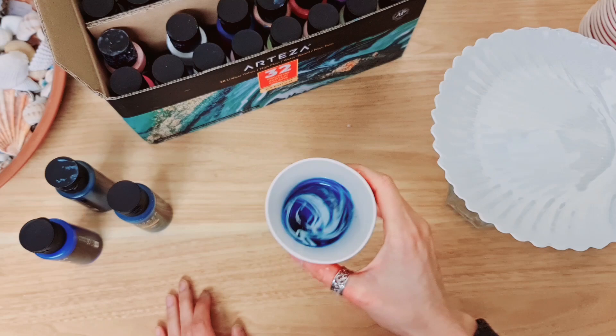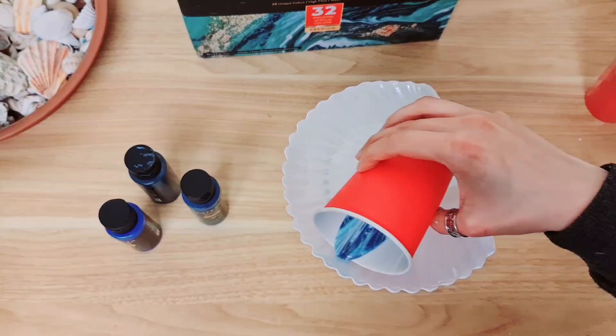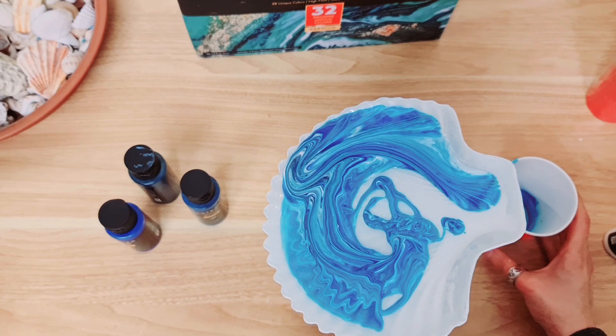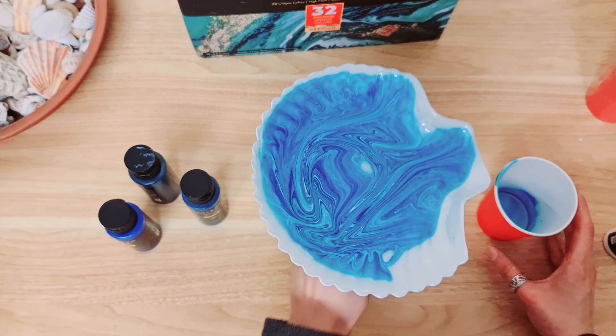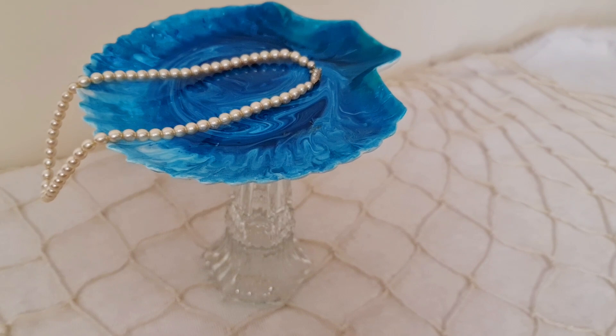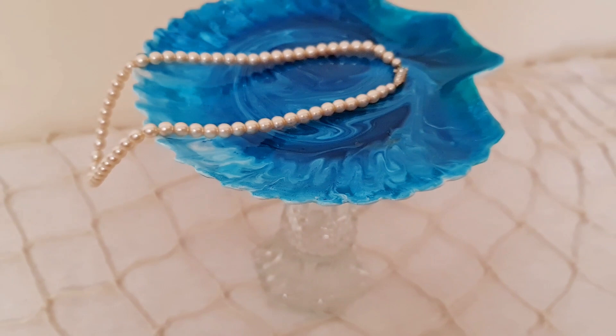I'm just going to swirl it around a little bit - look at that, it's gorgeous! And then the fun part, we're going to start pouring, just swirling it around the entire shell. Look at the beautiful marbling. Once you're done swirling the paint around and covering your object, you can just get rid of the excess paint into a disposable cup. Then once you leave it to dry, this is the amazing result that you will get - it reminds me of resin pours. This is a lot easier than using resin and it's just got such a beautiful finish. I really love the marbling and I think this looks really high-end.